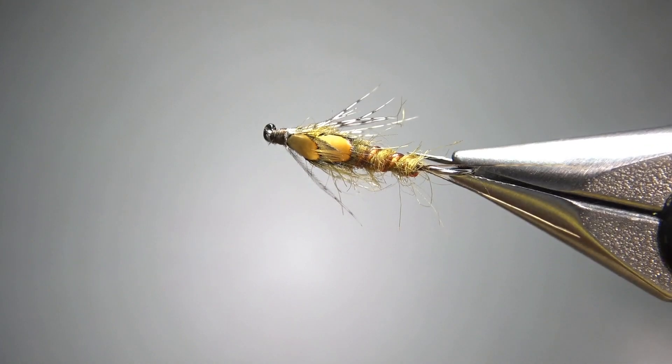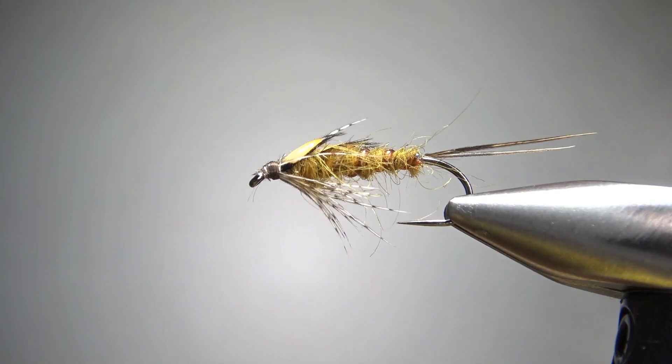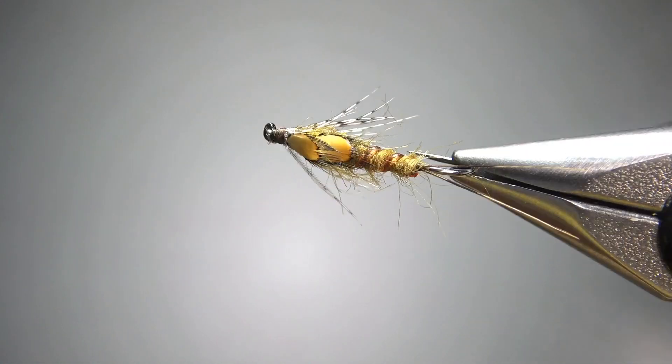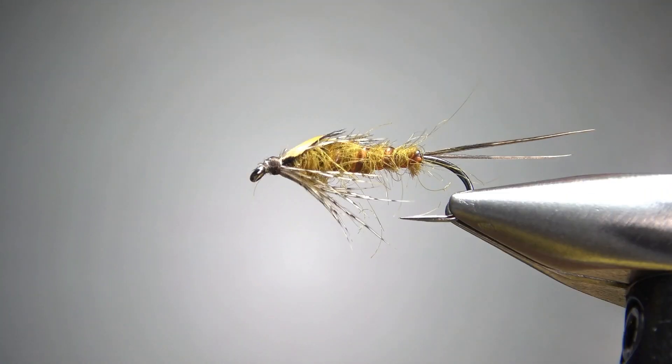Darbee's Stonefly Nymph — pretty cool looking golden stonefly imitation. Drop of head cement and this thing's going in my nymph box. That's it everybody, I appreciate you watching. Y'all take care and we'll see you next time.